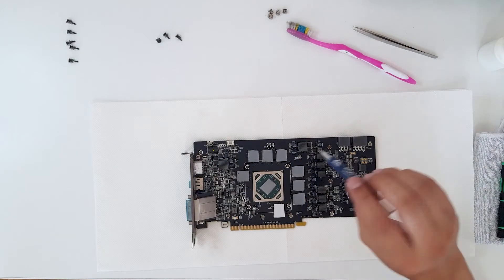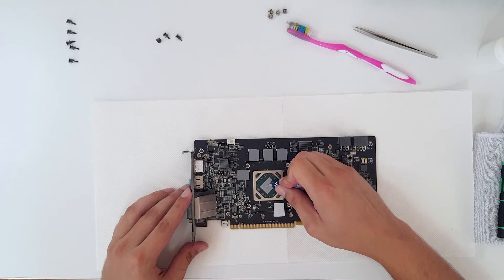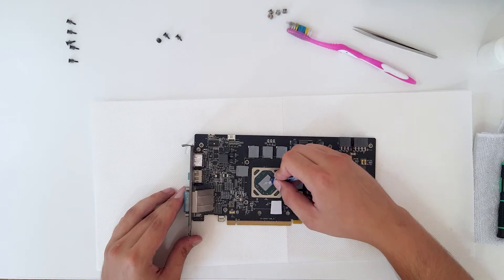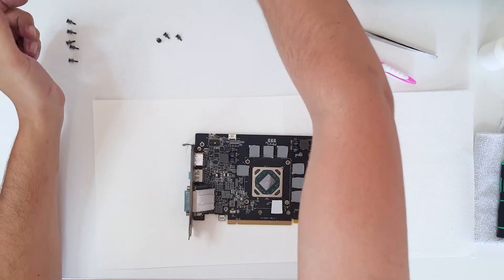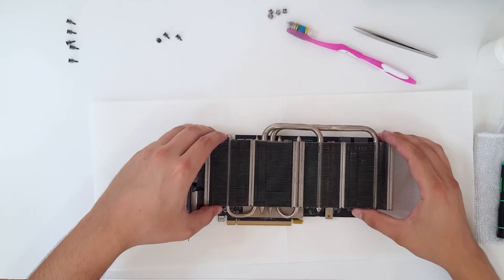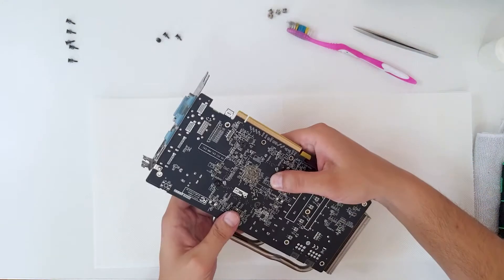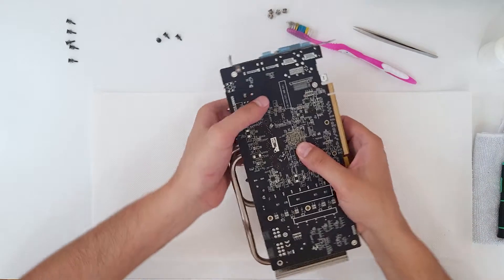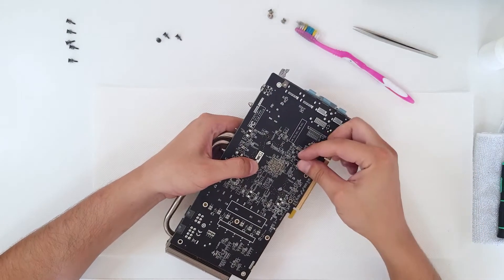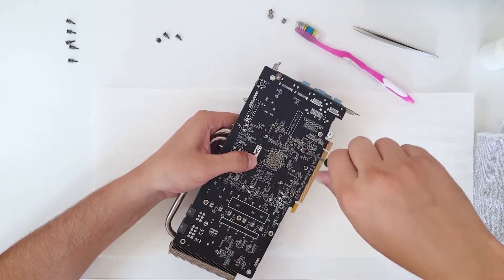Now let's apply thermal paste — Arctic MX4. We're going to put on a small amount; I think this will be enough. Now we will put the heatsink back — it goes like this. Let it settle, then hold the heatsink and PCB together and screw in two of the screws.